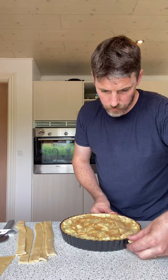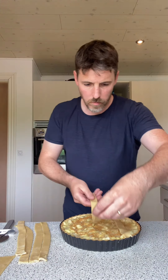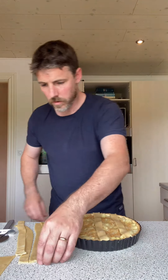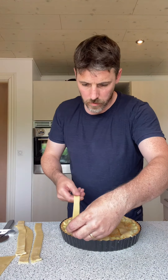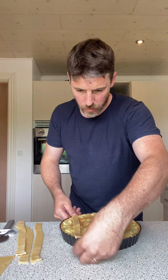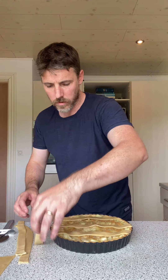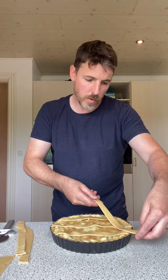Press down in the middle, press down. These are thin enough so they'll bake quickly. Going diagonal this way.